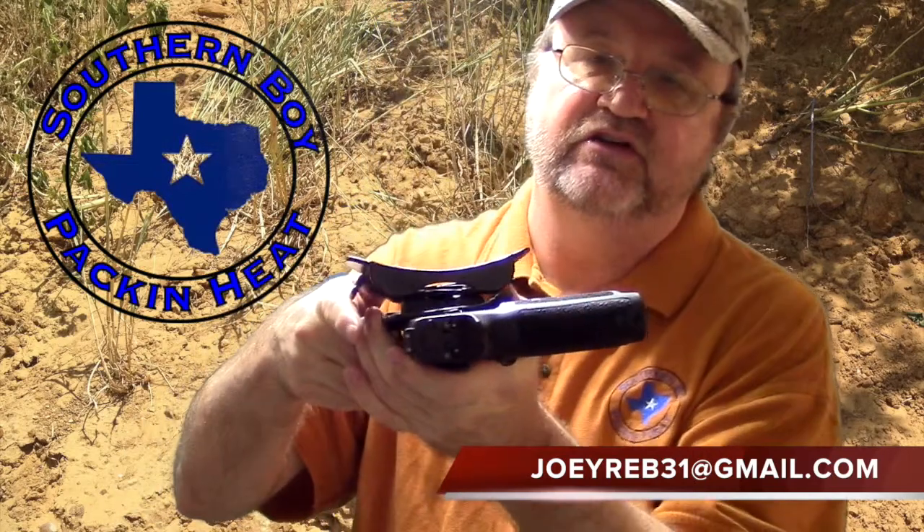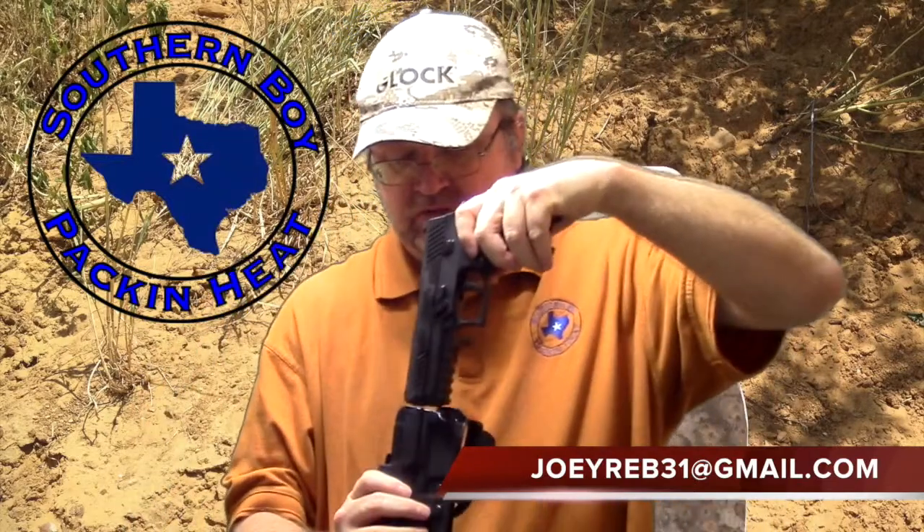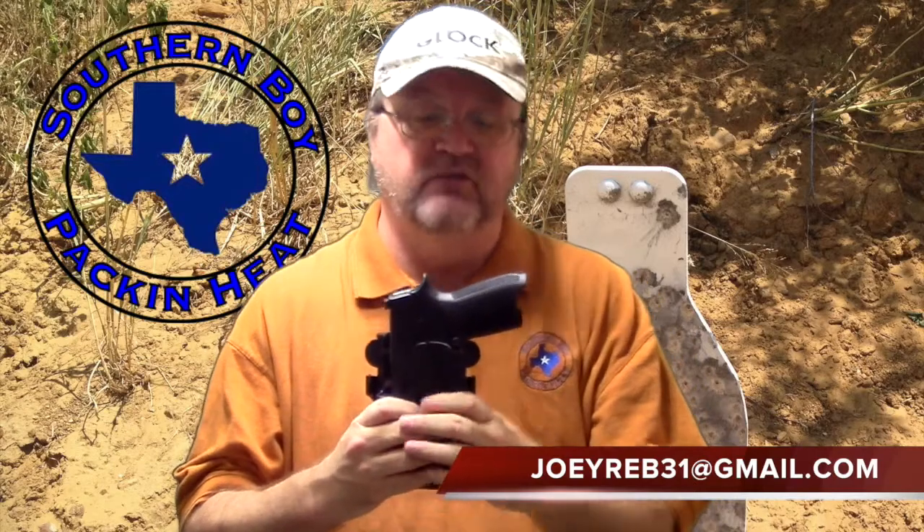Also, if you look on the other side — if you want to change it from righty to lefty — it has the same relief on the inside. So that way when you holster your pistol, you don't trip the magazine release and loosen up your magazine, so it doesn't drop straight to the ground. You're good to go.